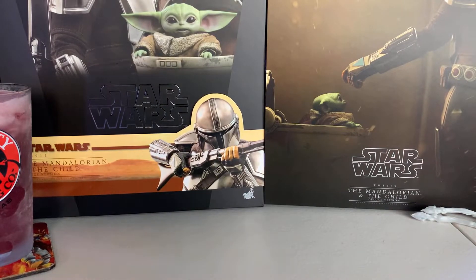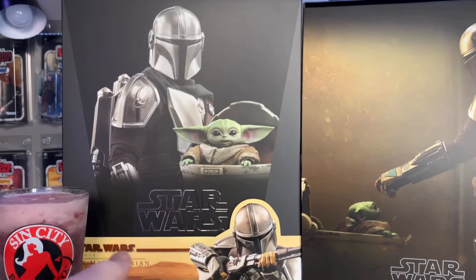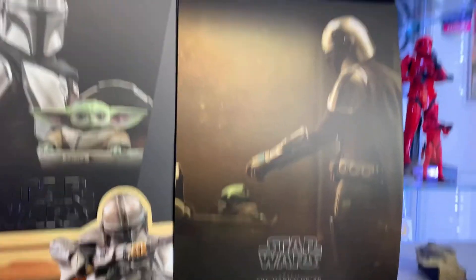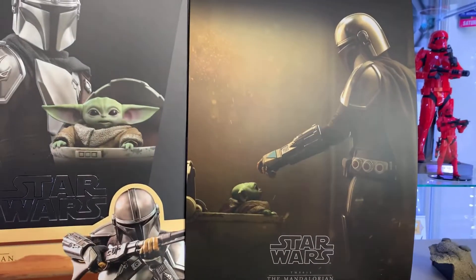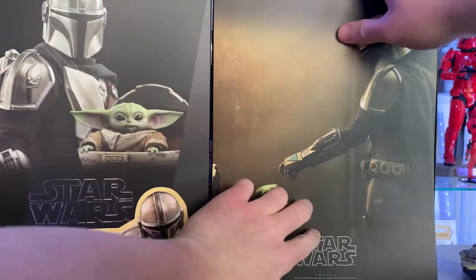Let's get started. On the front of the box we got Mando, Star Wars. There's a little strip that comes with it. When you open it up you get this artwork, remove the artwork and you have the plastic tray. I took everything out already, so let's put this back up.